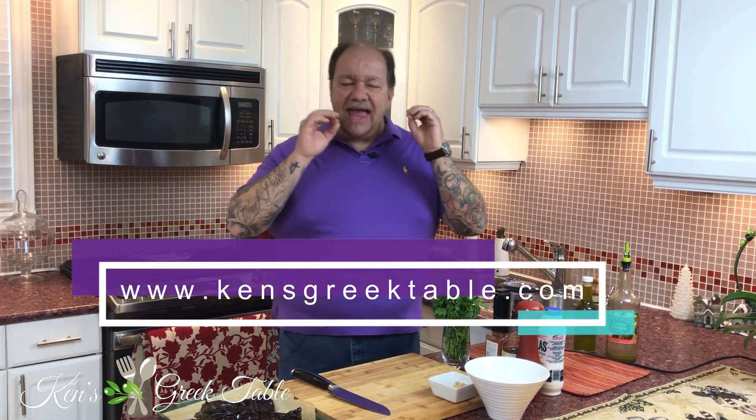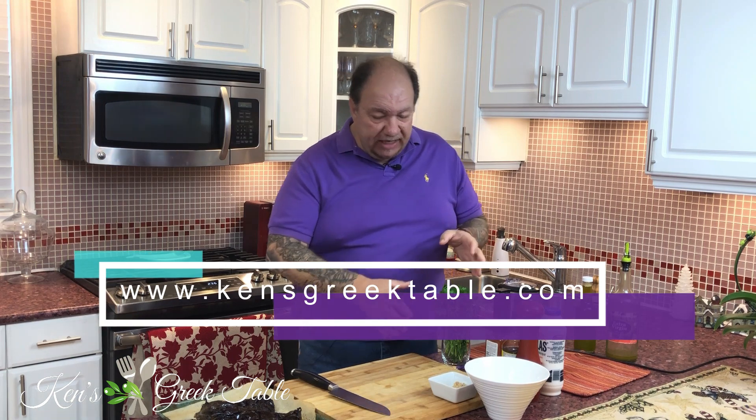Hey, what's up? Today I got a beautiful melitzanosalata to show you. It is that Greek eggplant salad, dip, or spread. Absolutely delicious. In fact, it's got a few ingredients and it is so good you're going to be thinking like, holy crap, where has this been all my life?